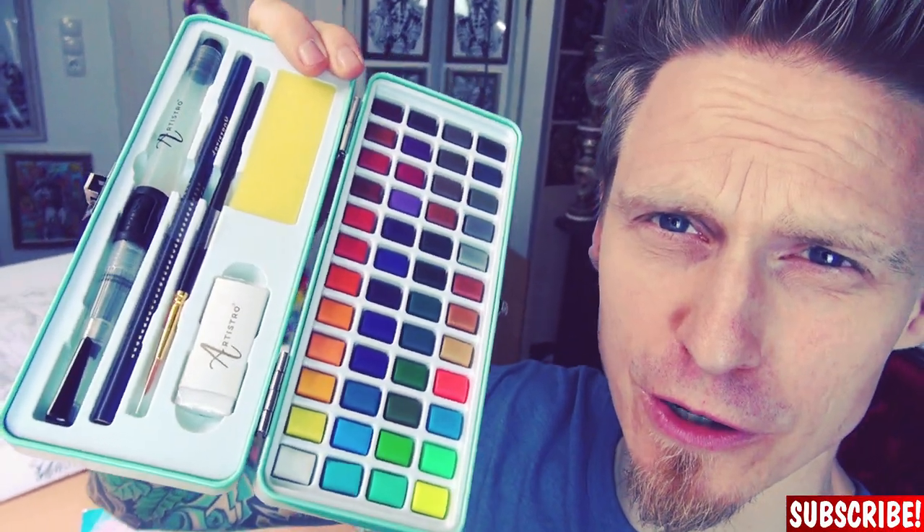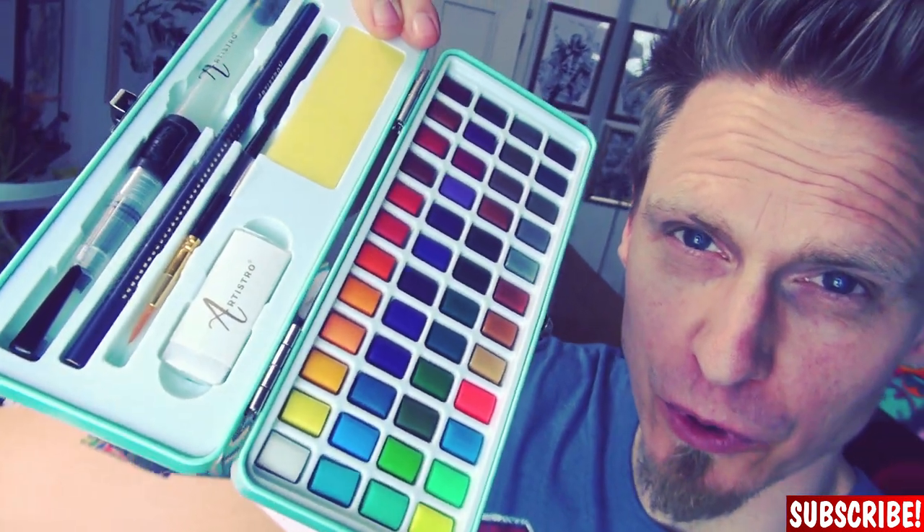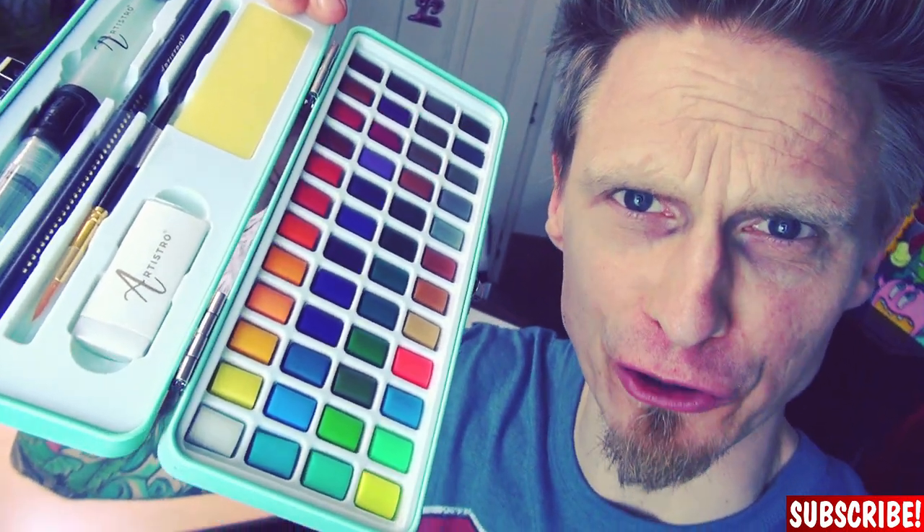To show you properly how it's done, I will use this lovely watercolor paint set from Artistro, which you will be able to win — but more of that at the end of the video. My name is Dr. Roque, don't forget to subscribe!